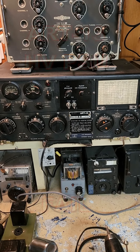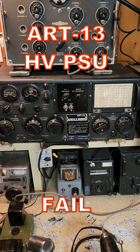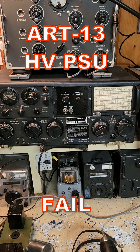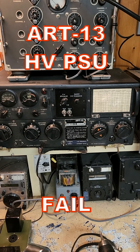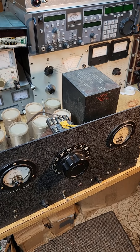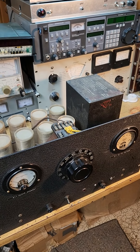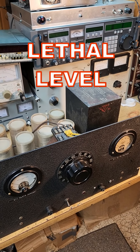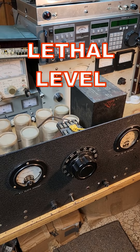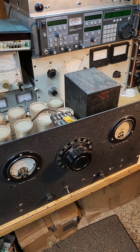The power supply for my ART13 failed about three weeks ago. Specifically, the high voltage power supply went bad — there was a short and it blew the breaker. Any power supply that's capable of 2,000 volts at a half an amp constant output is a dangerous supply to deal with. I'm going to have to be extra careful troubleshooting this high voltage power supply.